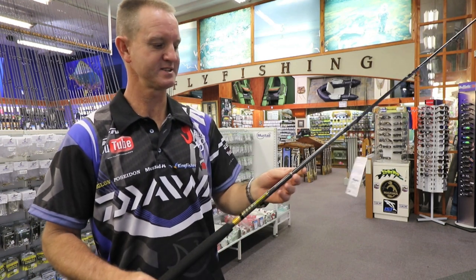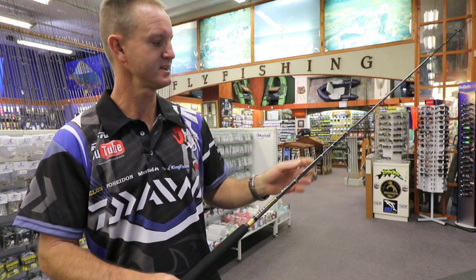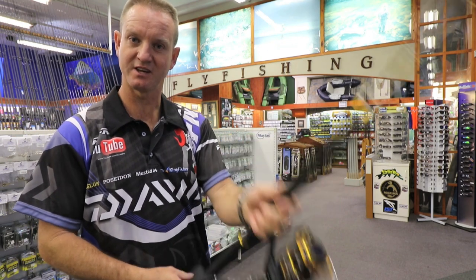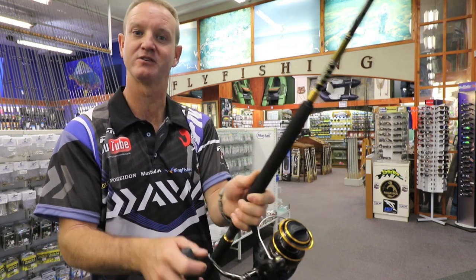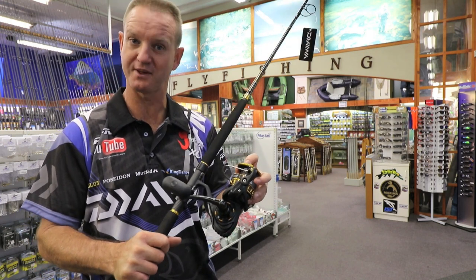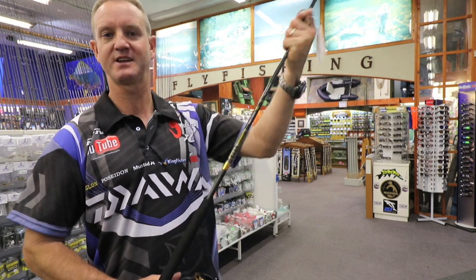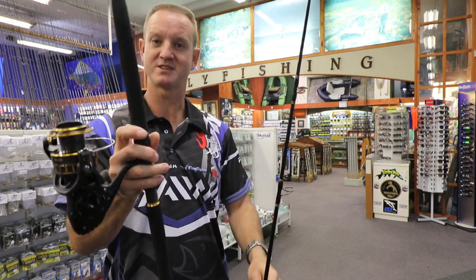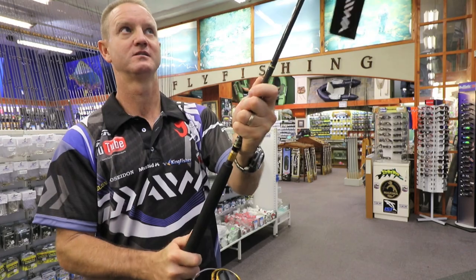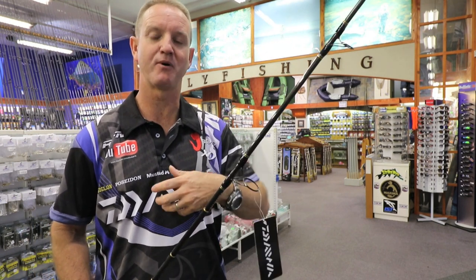This is our jigging rod. It goes up to 150 grams as far as jig weights go. It has stainless steel guides and a butt cap for guys that are jigging — once you've hooked the fish it prevents the rod from twisting. It matches up nicely with our 5000 or 4500 BG range of reels. The rod comes apart, making it better for transporting. It's very thin, very sensitive, and the guides are absolutely phenomenal as far as braid-friendly goes.